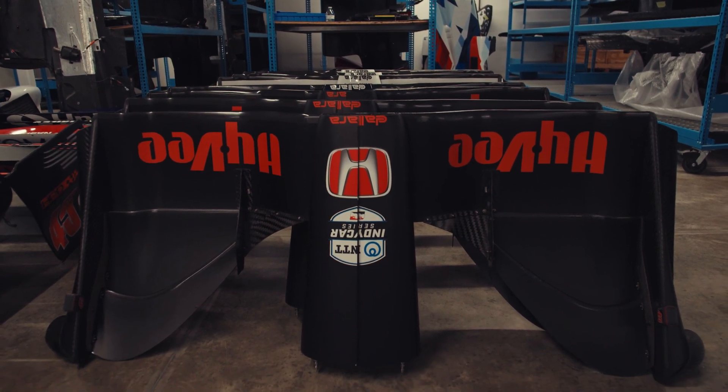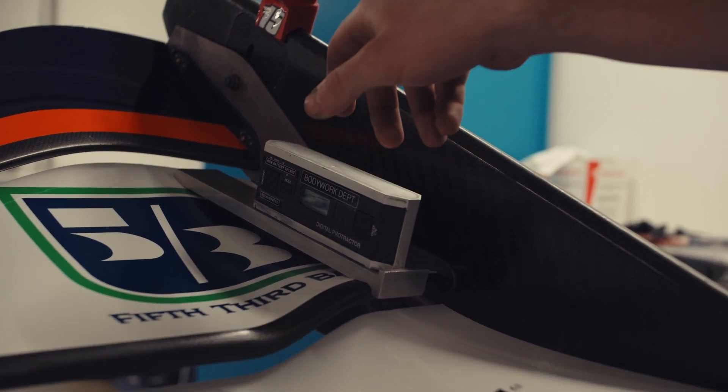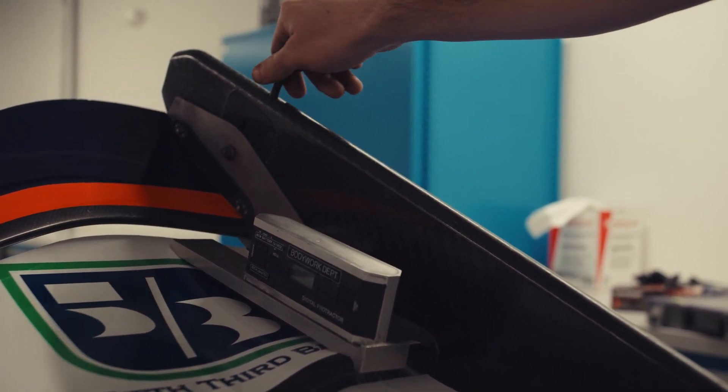In order to do that, we have angulometers that will sit on our flaps, on our front wings here, on our main planes, and then we even have height gauges that would measure all the way up to the rear of each end plate.